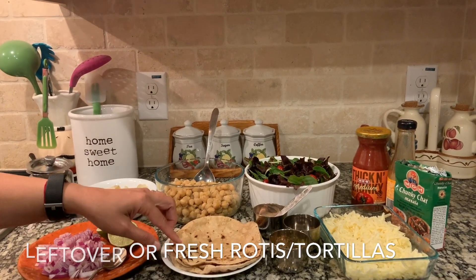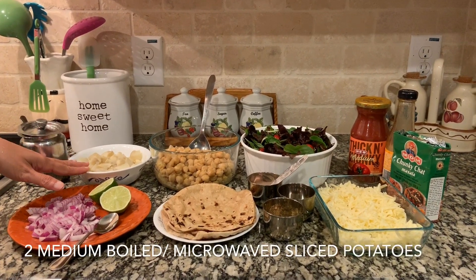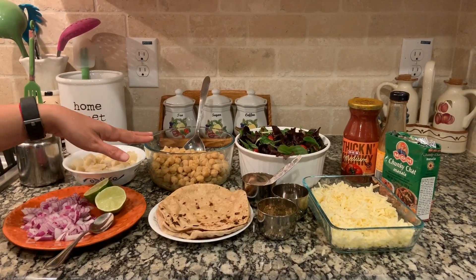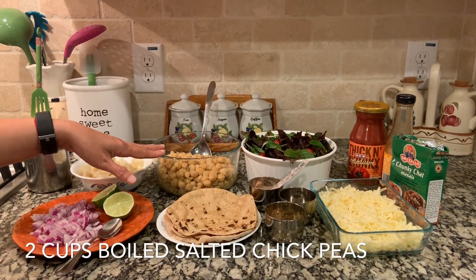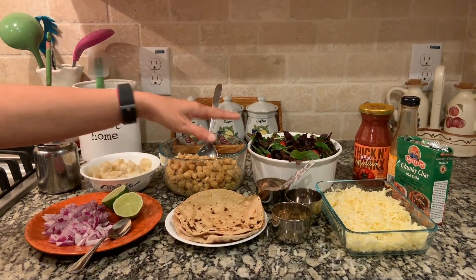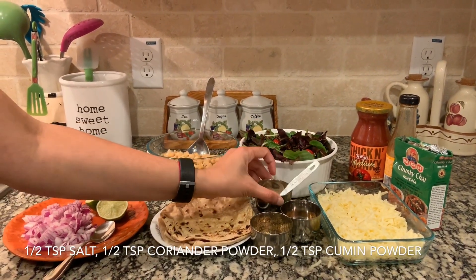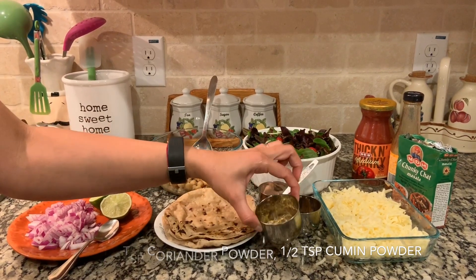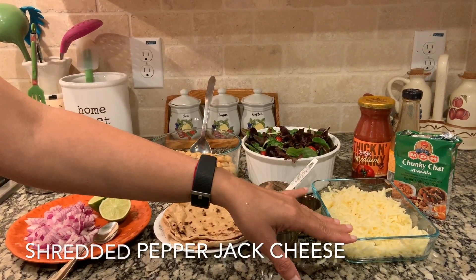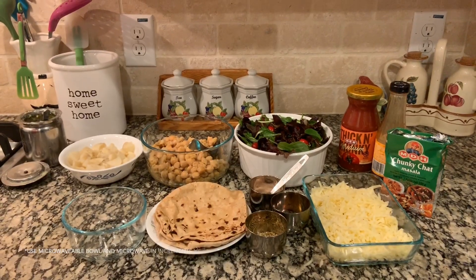Other ingredients we need are some diced onions, some lime, and some boiled potatoes — or you can microwave the potatoes. I have two potatoes that I've boiled and sliced. I also have boiled chickpeas here, just cooked with salt — you can use canned chickpeas if you wish. Then we have some greens, some tomatoes, and for spices: salt, cumin powder, coriander powder, chaat masala, and pepper. I also have some shredded pepper jack cheese and some salsa.